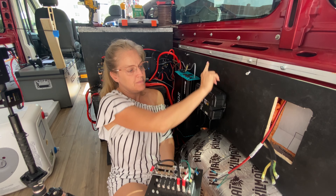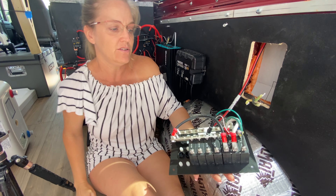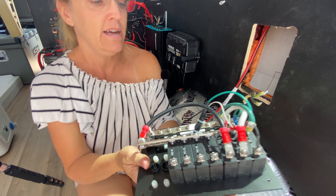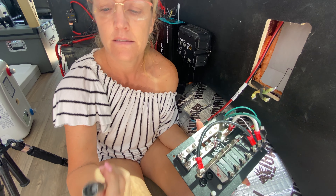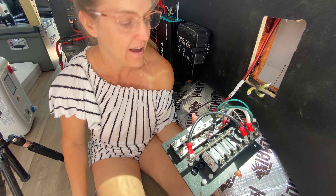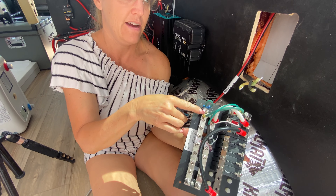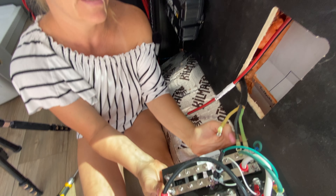Now we're going to attach it to the panel. Our green wire goes right here — we had to use an 11 to take the nut off right there — and we're going to attach the green ground wire to this terminal.